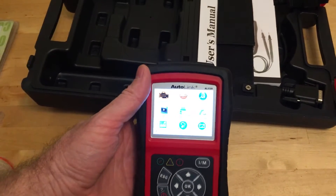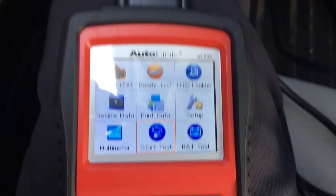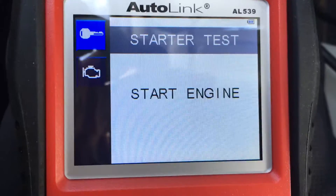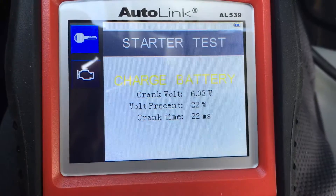Let's see what it can do. This is the start test — let's see what she does when I start up the car. Press OK to continue. So it's saying my battery is weak, which I already knew, so that works.